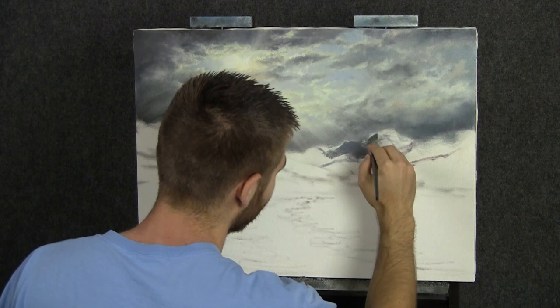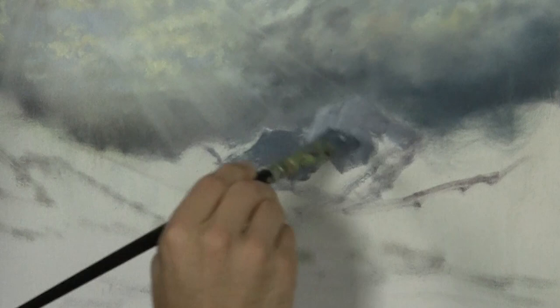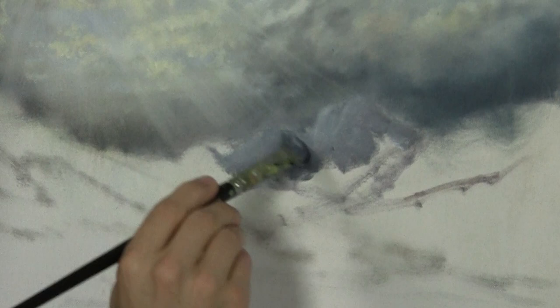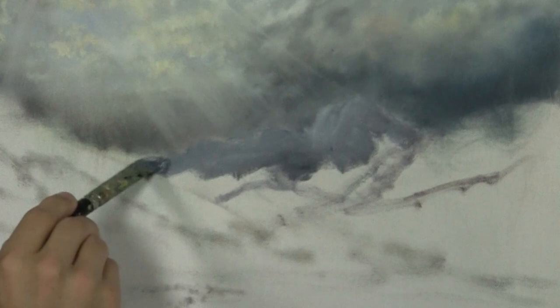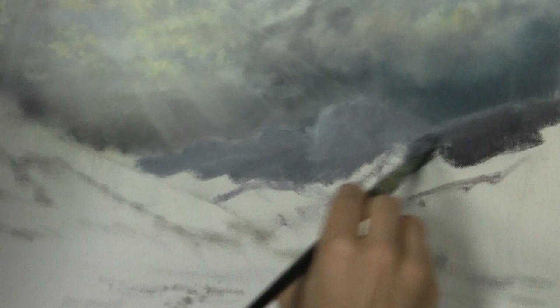Now I'm going to go ahead and drop in our little mountain back here with our three-quarter brush just because my hand was working so well. I want to do this fairly lightly so that it shows up just a little against that background. I may even darken up our clouds if the mountain doesn't show up against them. Let's go ahead and fill this in right here — this area is going to be slightly darker, maybe a little brown and black.